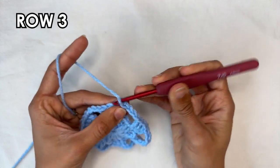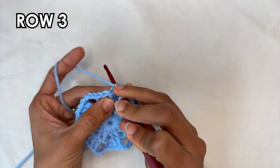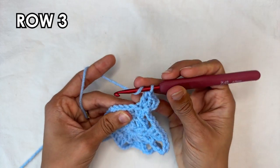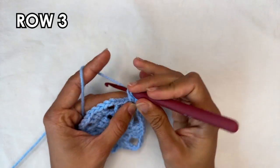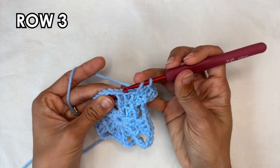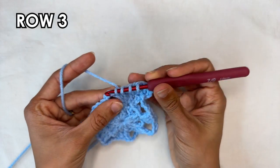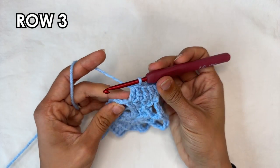For row 3 we're going to do a chain 3, which counts as a double crochet. Into that same spot work 2 double crochets. Now into the next stitch work 1 double crochet. Over the next 2 double crochets we're actually going to work a double crochet 2 together. For that we yarn over, insert our hook into the first stitch, grab the yarn and pull up a loop, yarn over, pull through 2. Then yarn over, go into the next stitch, grab the yarn and pull up a loop, yarn over, pull through 2. You're going to have 3 loops on your hook — yarn over, pull through all 3. And that's a double crochet 2 together.